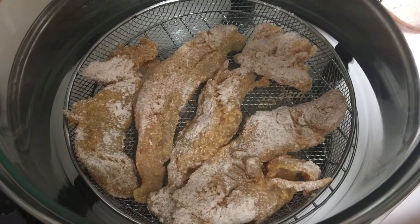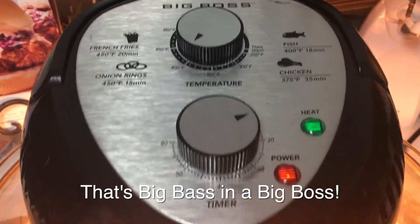Since you're using the Big Boss, there's absolutely no oil — not a drop. Not one ounce of oil is used in this recipe.